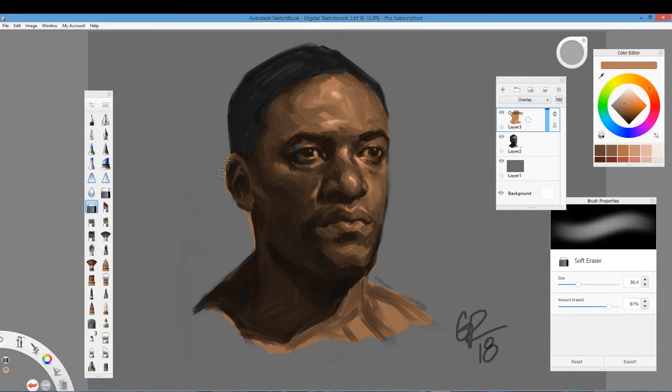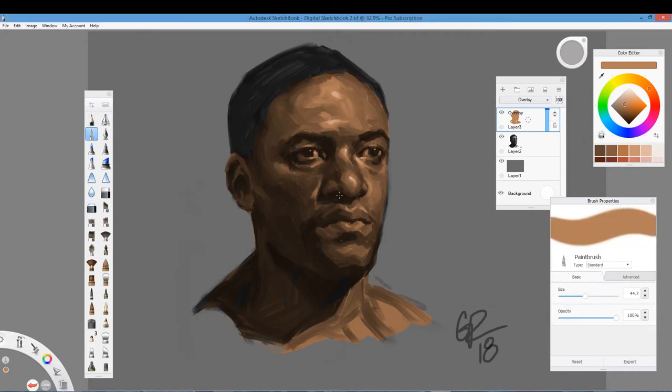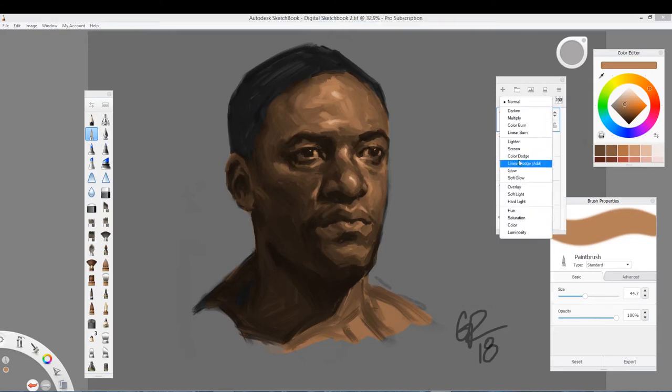I'll use this eraser — you can adjust the amount erased, so I don't want it to be too hard. There you have it — that is my first layer. I use this brush at full opacity because it doesn't matter, at least not yet. Now I didn't touch the hair. I didn't add color to the hair because I'm going to go ahead and add another overlay layer.